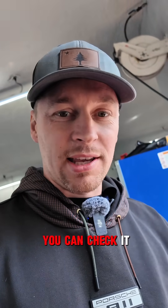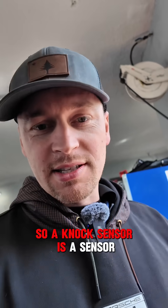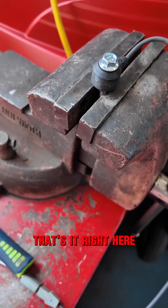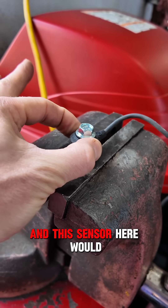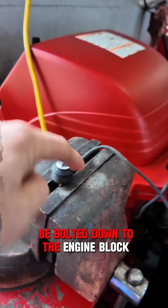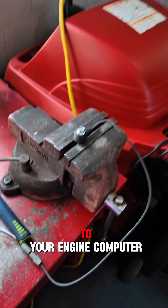I'm going to give you a quick demonstration of how you can check it. So a knock sensor is a sensor — let me show you what it looks like. That's it right here. This would normally be your engine block and this sensor here would be bolted down to the engine block. It has a wire that goes to your engine computer.